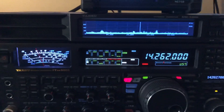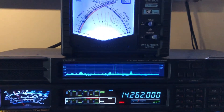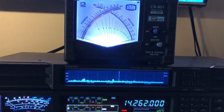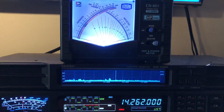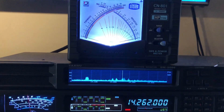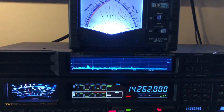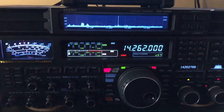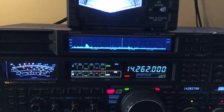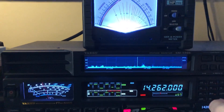N4HNH here with the FTDX 5000 MP Limited. I had a great question from Sam, and I'm going to answer Sam — I thought, why not shoot a video, because this might be a question that others have. It doesn't involve the radio; it involves the SM5000 station monitor you see sitting on top of the radio. You have a left speaker, a right speaker, and the band scope in the middle.